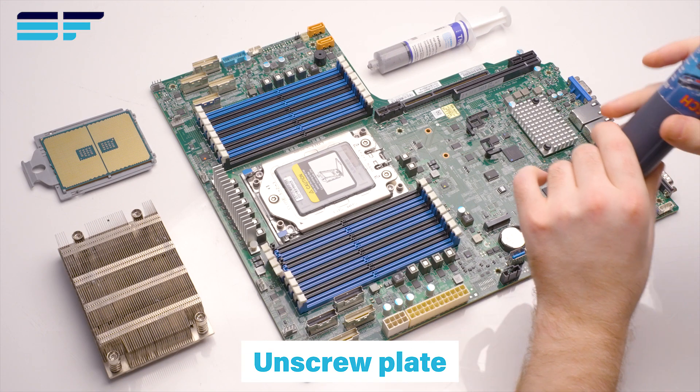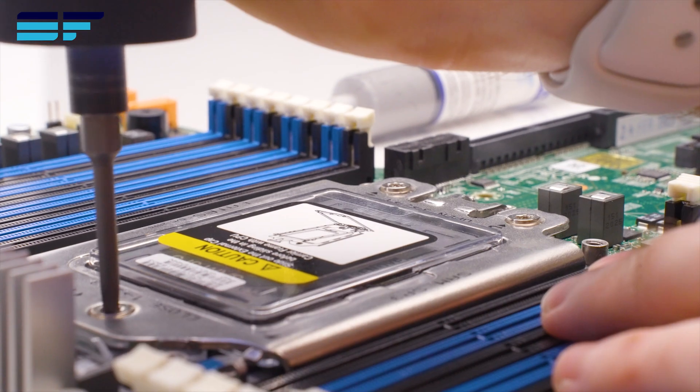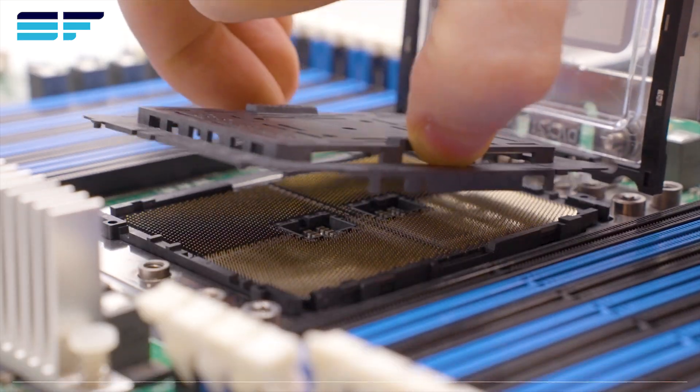Firstly, ensure you're using the correct screwdriver type and unscrew the plate. Lift the fixed bracket and carefully remove both the pin and plastic cover.